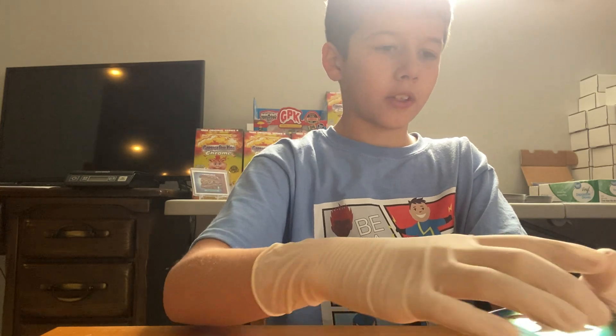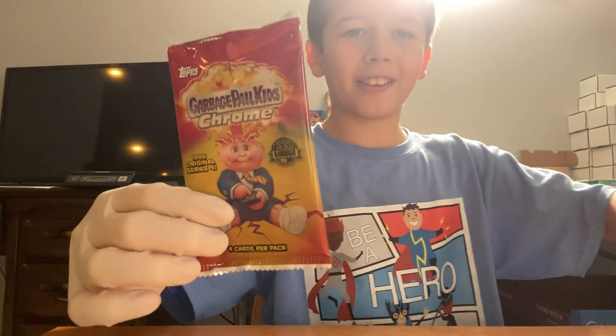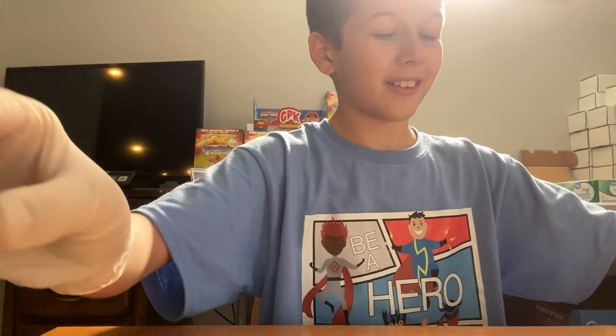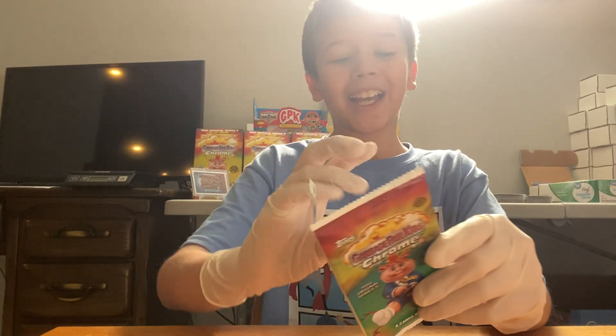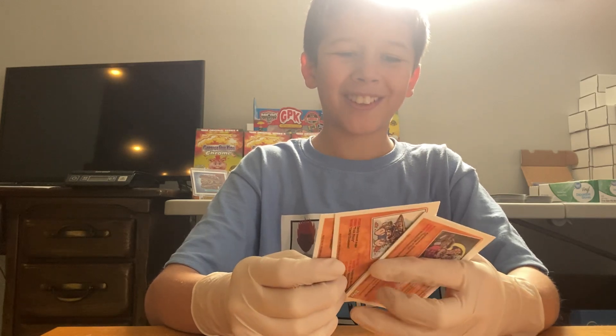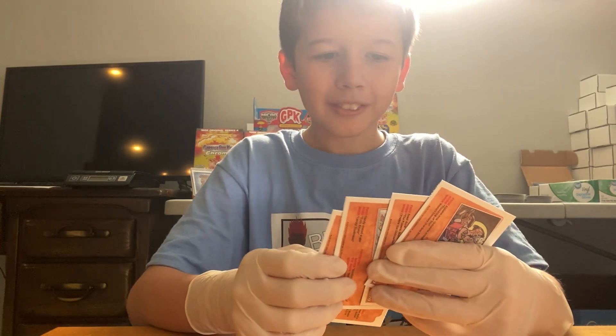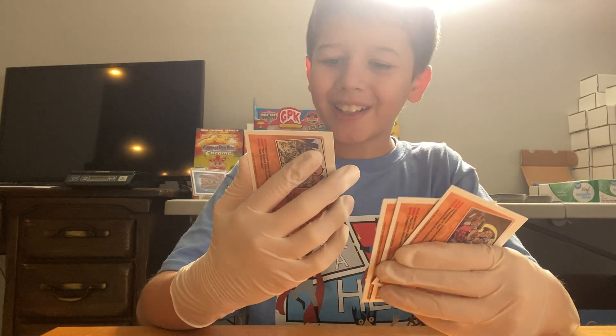Last video I saw something about the cards — these packs are different from the booster packs, they're different from Chrome 4 and Chrome 5. That's good. I did not realize that. They changed it. We got Brandy, Brenda, Blender.